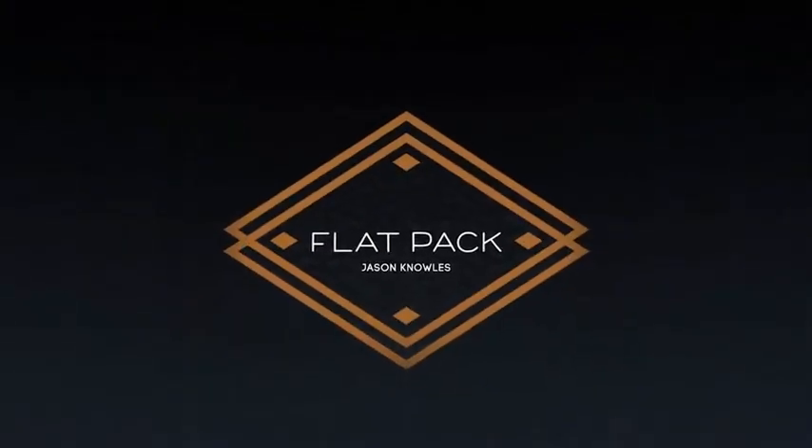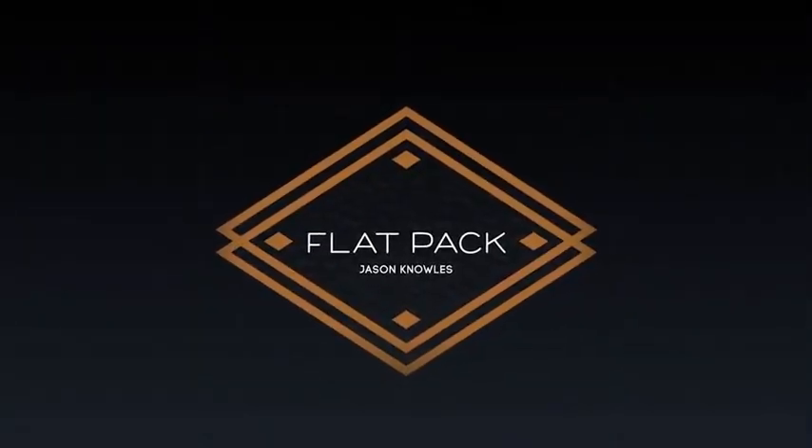I hate you right now. I don't even want to shave your hair, but I'll do it because I'm omegas. Wow. My name's Jason Knowles, and this is Flat Pack. Can I get one? Can I get one now? Yes. I'll pick one now.